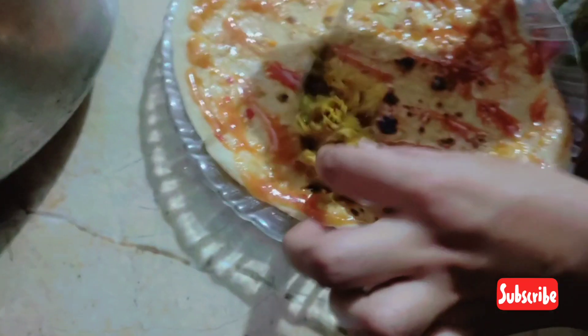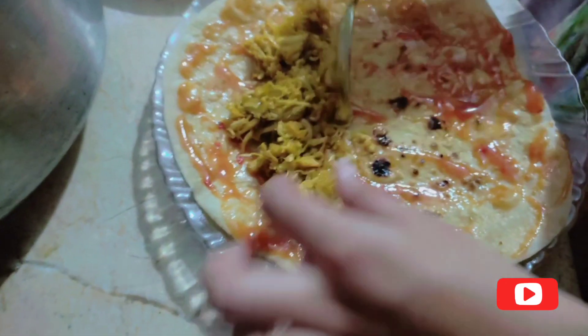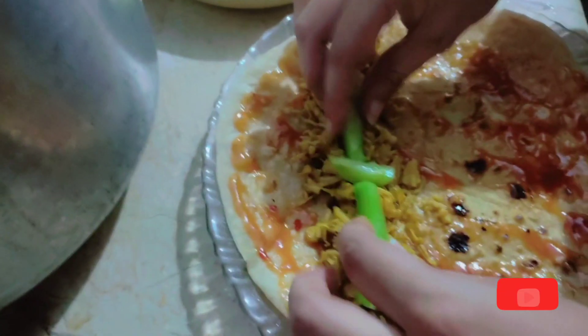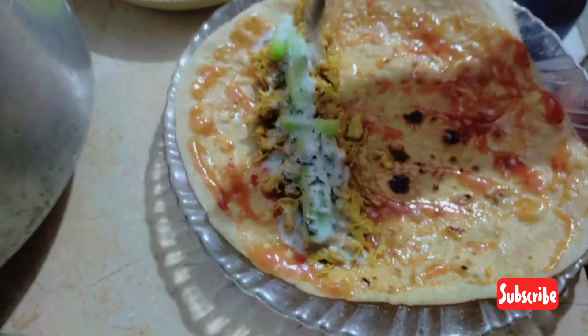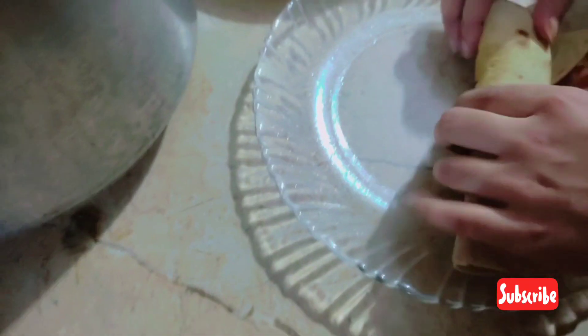Now we spread it and we will add chicken — wow, yummy! Masala chicken. Now we will add cucumbers and now we will add raita. I need to add a fork, it will be easy for me. Now we will fold it and turn it around — oh wow! My shawarma is ready.